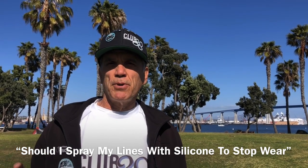Hi, I'm Joey Zicke, inventor of the Revolution. One of our club members asked about applying silicone spray to his line set to help with binding. I've got two comments on this.